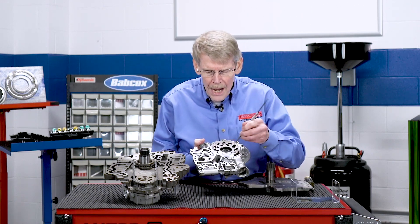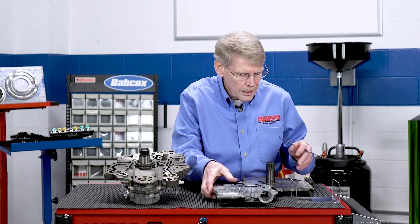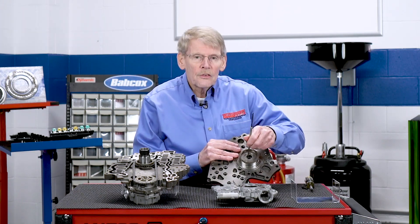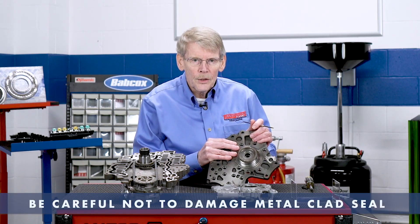This is actually the body and gears, and it does contain the regulator valve. This is the stator support which goes into the torque converter. On the back side is a metal clad seal which, when you install it, you have to be really careful that you don't damage it.